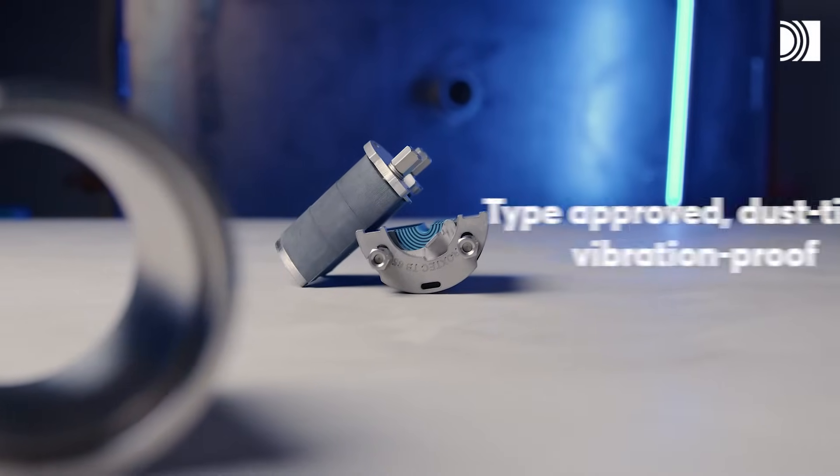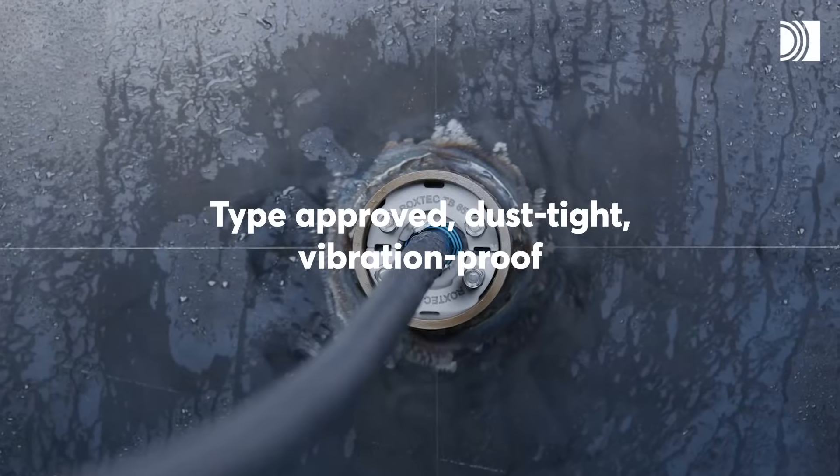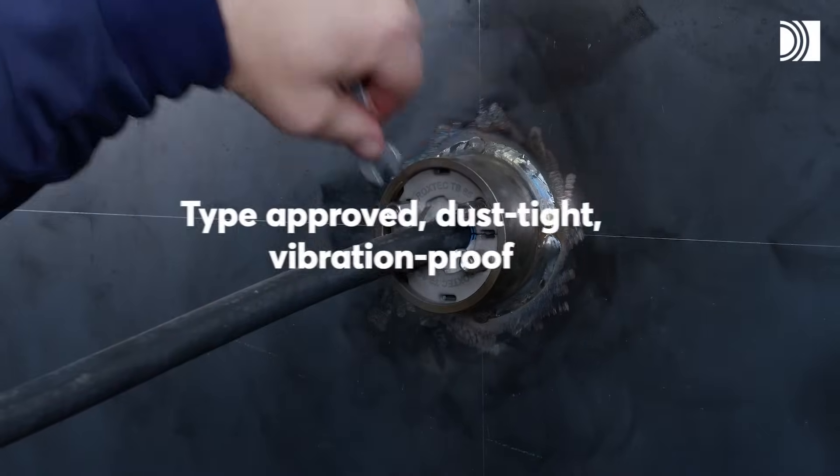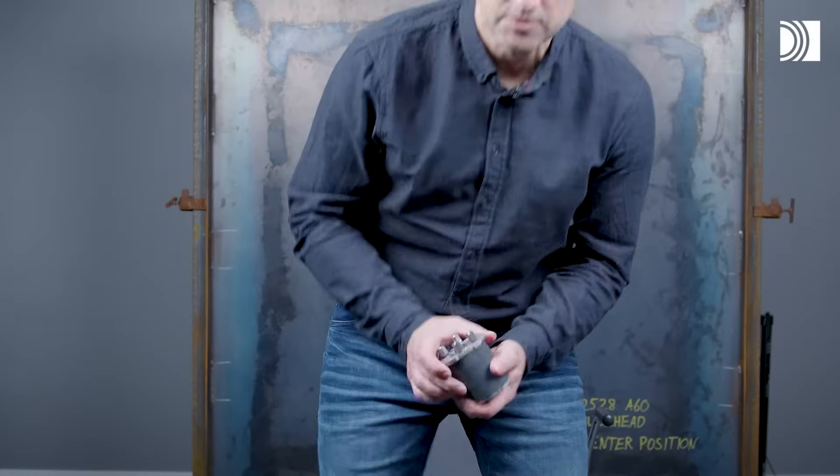The Roxtec TB Seal is a type approved solution that is also dust tight and vibration proof. It can be installed around an existing cable or pipe. The Roxtec TB Seal is equipped with multi-diameter, our invention for flexibility based on removable layers.